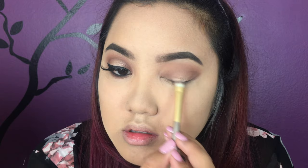Next I'm gonna get the color Funny Girl and spritz it with some Fix Plus so the color is intensified. I'm putting that all over the middle part of my eyelid, going a little past my crease, and repeatedly patting that color on to intensify it. Since it's a shimmery color, I like to pack on the color first and then sweep it to blend.